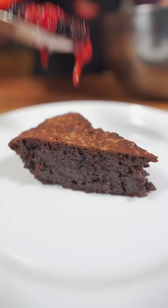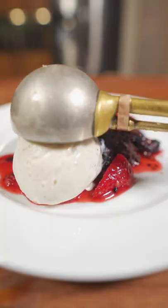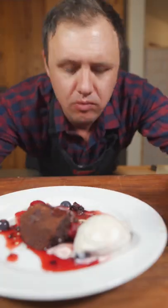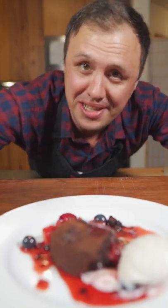Now just hit it with a little more cocoa powder, some of those macerated berries, spoon a little liquid over like that. Vanilla bean gelato. Let's see how we did. That is insane! Happy Valentine's Day — you know I love you!